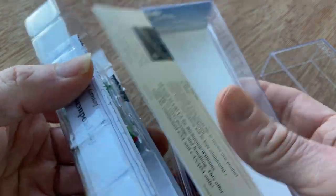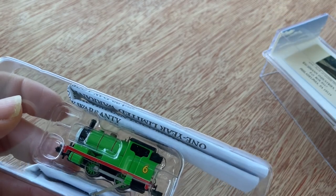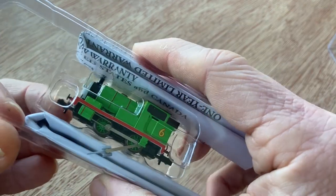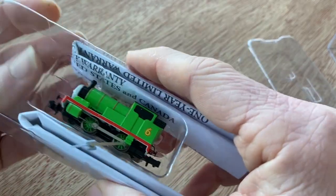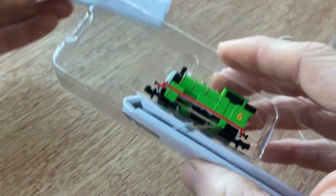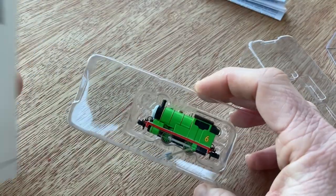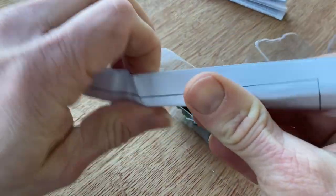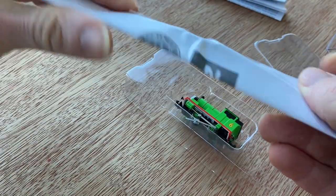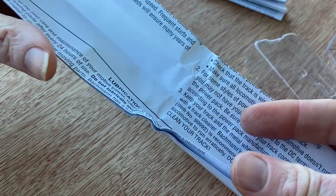It's a standard dual case with various bits of information within it — things about the Bachmann collectors club and catalogue. The warranty, which from previous experience I know is only applicable within the US. However, as this loco was purchased from a UK retailer, should I need to return it, it will go back to them.